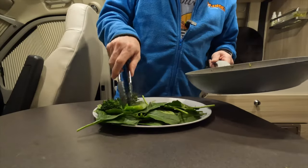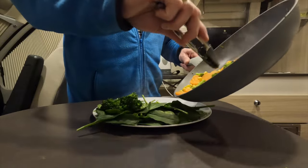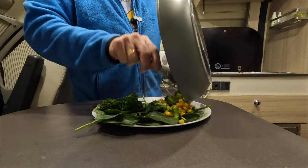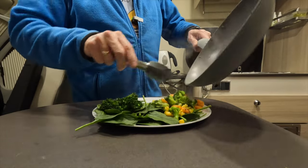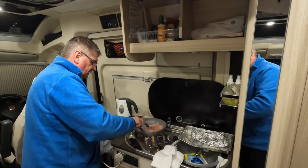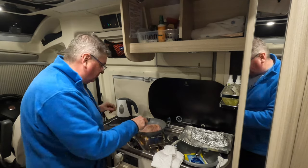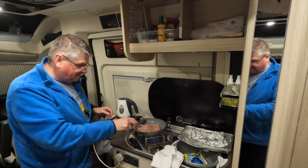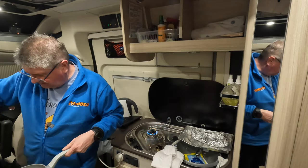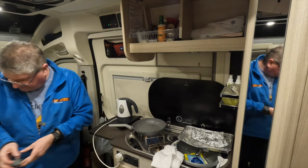Let's get this plated. I'll give the gammon steak a wee flip in the frying pan - just pop it in to brown it and finish it off. Then I'll get the two fried eggs in and hopefully we've got a dinner fit for a camper. That's the gammon steak, which is quite large. Now for the fried eggs.